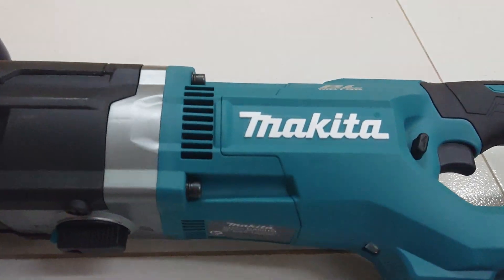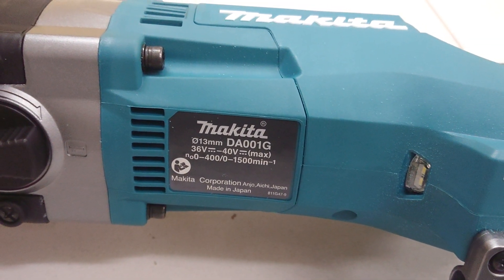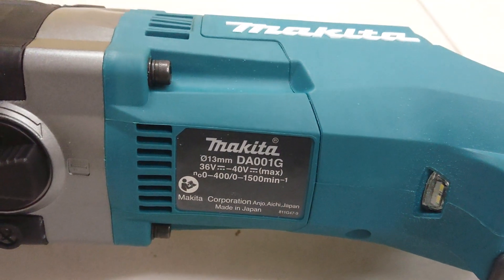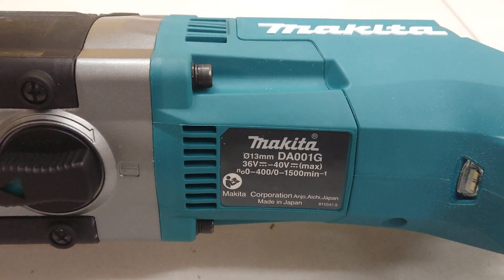Let's see the model. DA001G. Capacity of the drill chuck is 13mm, 40V Mach. It has two speeds: 1 and 2. Speed number 1 is 0 to 400. Speed number 2 is 0 to 1500.